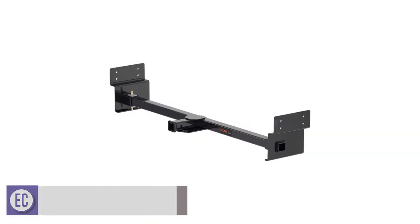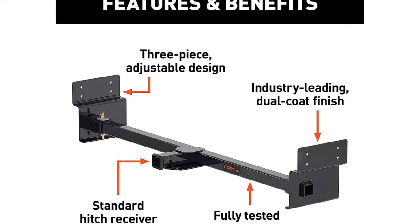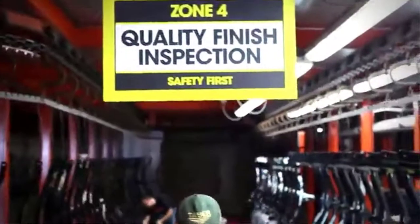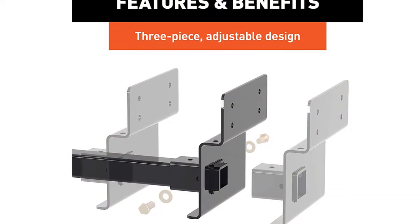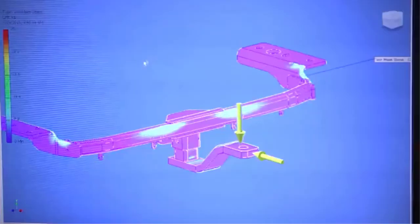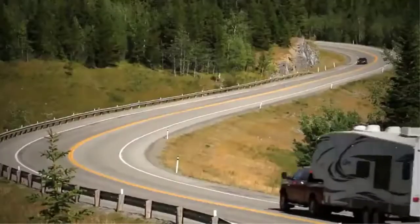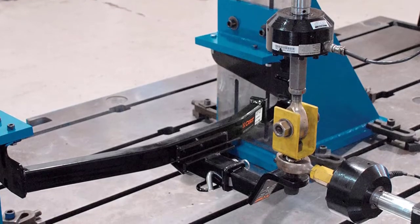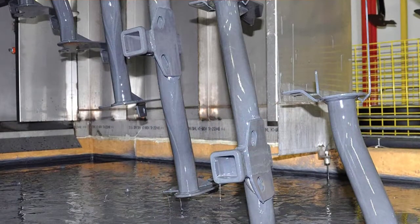Number 2: CURT 13703 Camper Adjustable Hitch. This is a uniquely designed hitch for RV trailers, featuring a three-piece adjustable design that is compatible with RV trailer frames up to 72 inches wide. Rather than adjusting up and down, it can be adjusted sideways. It has a tongue weight rating of 350 pounds and a gross weight rating of 3,500 pounds, and is suitable for standard 2-inch hitch receivers. Past buyers said it was sturdier than expected and very easy to install with the supplied accessories.